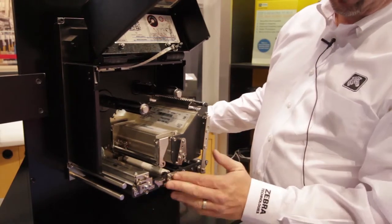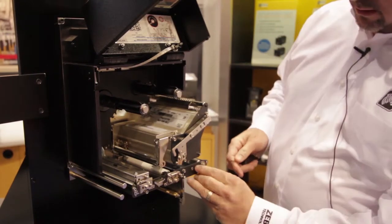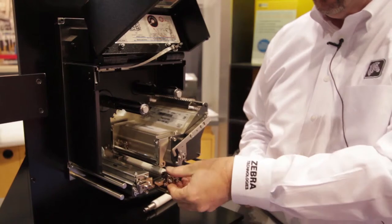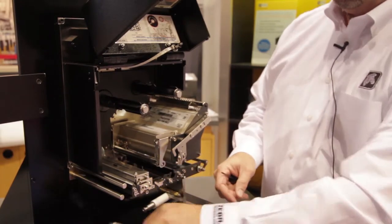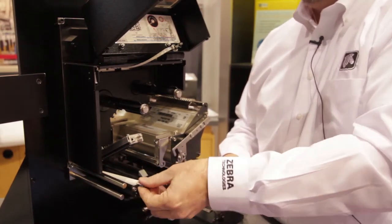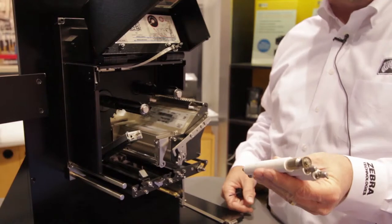The three rollers — the platen, pinch, and peel roller assemblies — can all be removed from the front without removing the ZE from the print and apply system. To remove the platen roller, rotate and pull it out. Heavy-duty pins lock into a coupling system on the inside. The peel and pinch rollers remove in a very similar fashion with captured fasteners that don't fall on the floor. The pinch and peel rollers are now the exact same part number — no more putting them back in the wrong places. Three rollers can be exchanged in just a matter of minutes; it used to take hours in the previous model.